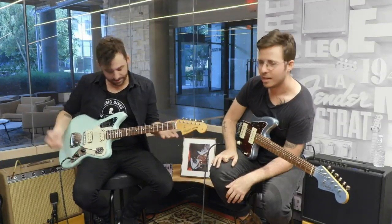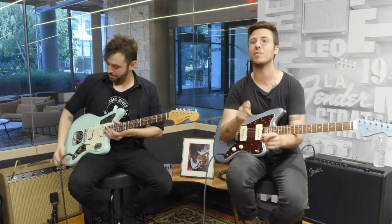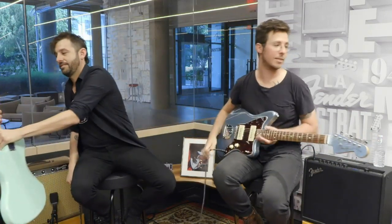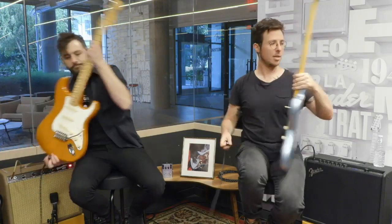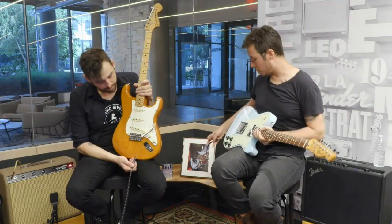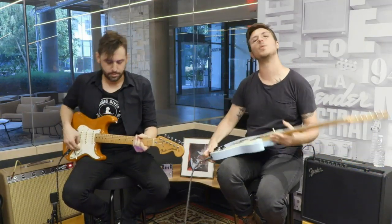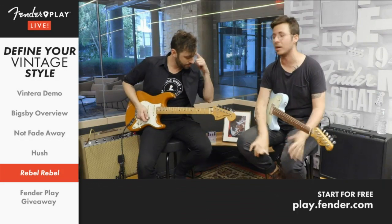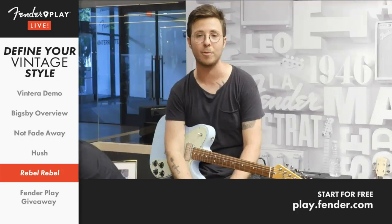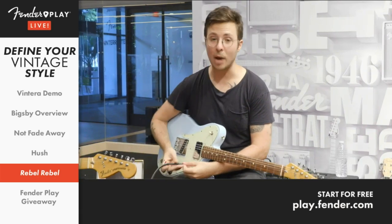Way to make that Jaguar sing. Making our way out of the 60s, we're going to try something a little fresh. Last but not least, at least with what we offer so far with the Vintero series, is the 70s. Glam rock was getting big, and there's no bigger than the great David Bowie. Along with Hush and the Buddy Holly tune we were playing earlier, all of these songs are available on the Fender Play learning platform. Let's check out this 1974 hit, Rebel Rebel.